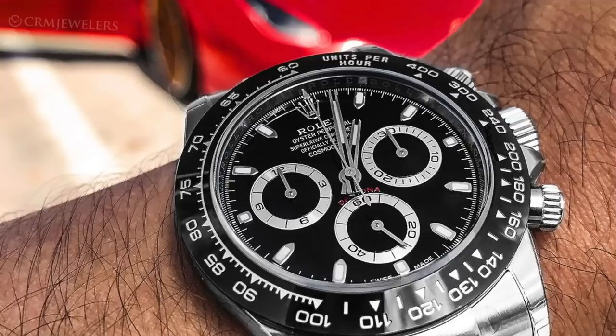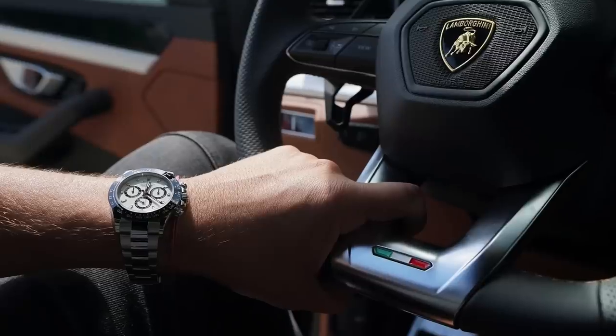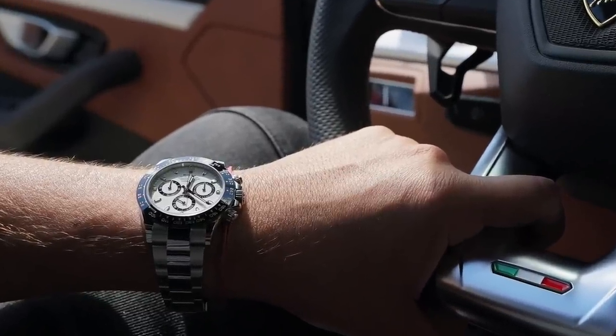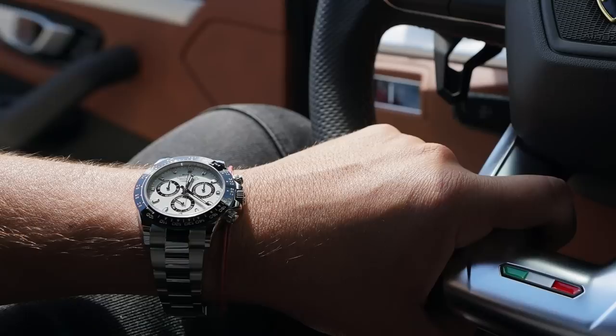I've been following the ceramic bezel Daytona since it first came out and of course there's two options — you got the black dial or the white dial. They're both really nice but I think the white dial version is the one I like best because it's got that contrast and gives a little bit of that look of the previous versions of the old school vintage Daytonas. So for me, it had to be the white.